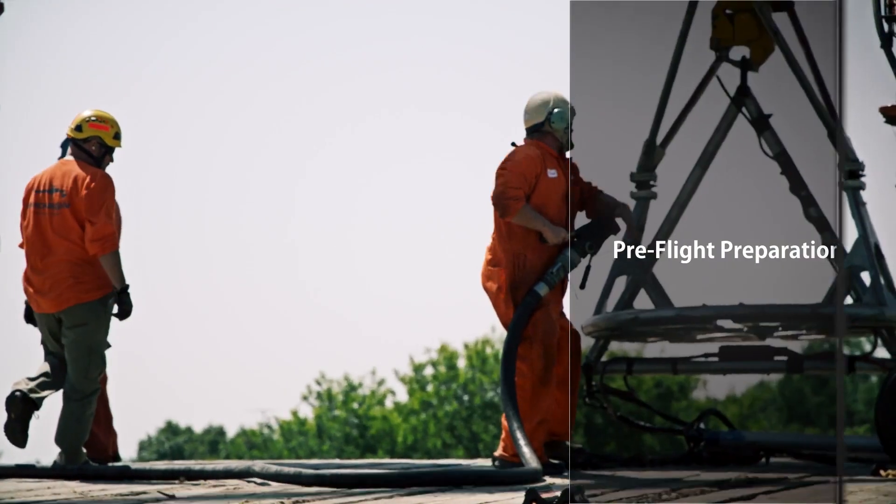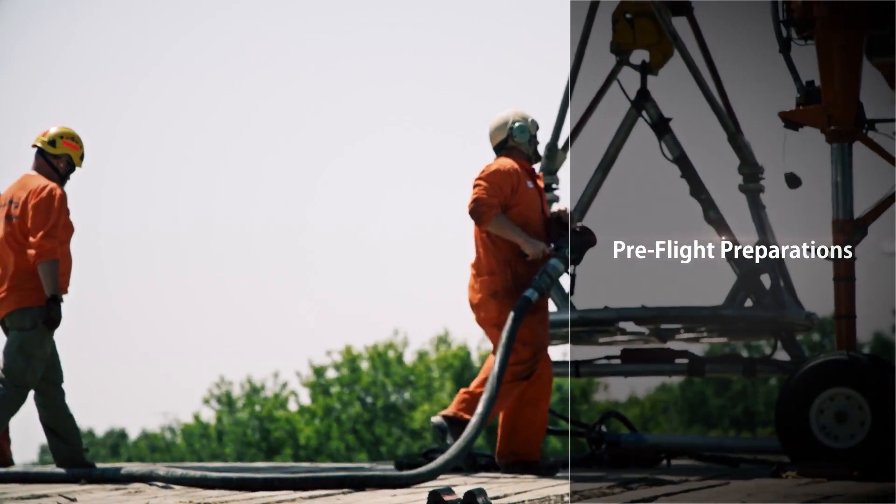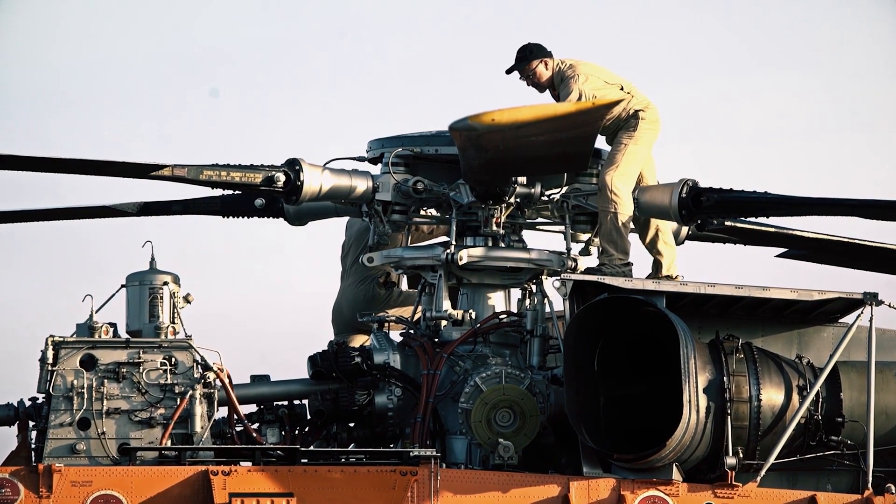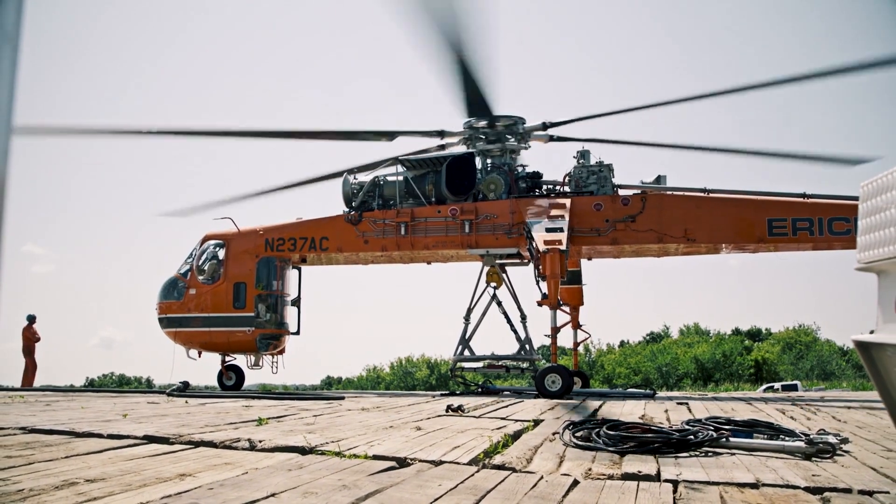The Ericsson crew prepares the aircrane by fueling, cleaning, evaluating the engine systems and conducting pre-flight safety checks.